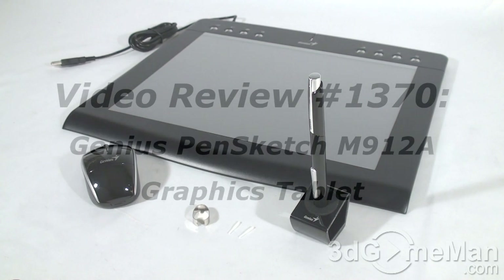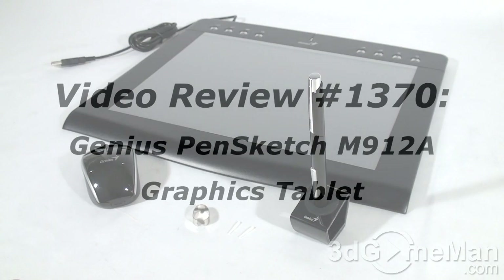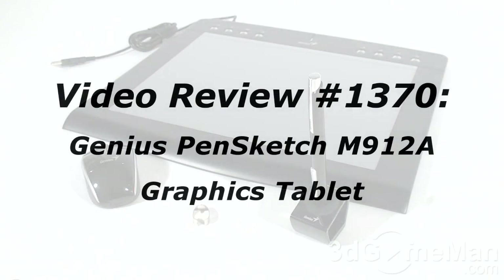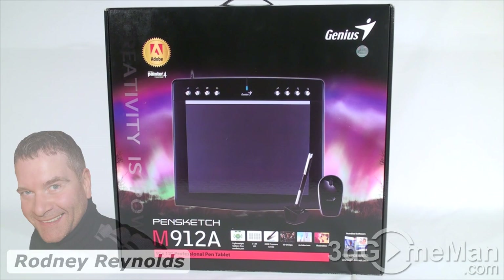If you have a question, comment, or suggestion about this video review, the link is provided on the page below. Hello again, I'm Rodney Reynolds from 3dgameman.com and welcome to another video review. Today I'm looking at the Genius M912 graphics tablet.